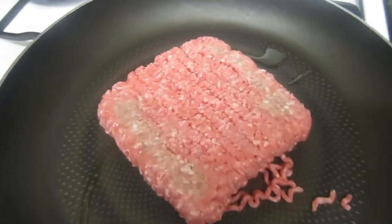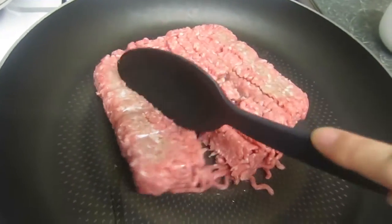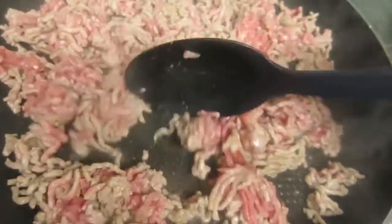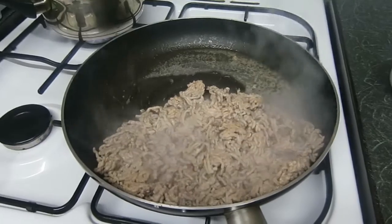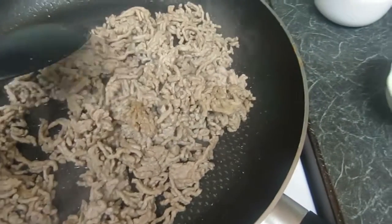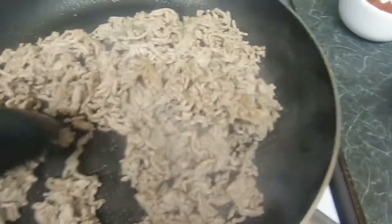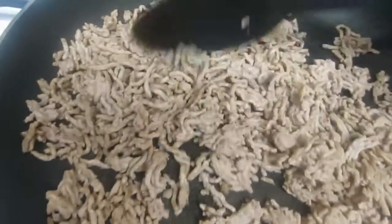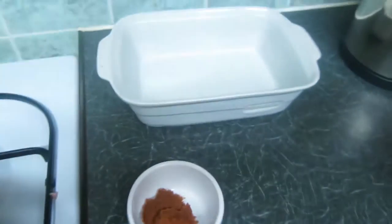Now I'm going to add the mince and fry it. The mince will produce some excess water which you want to drain using a metal sieve, then return it to the heat and fry until golden brown. I'll give it another minute and then I can transfer it into my Pyrex dish.